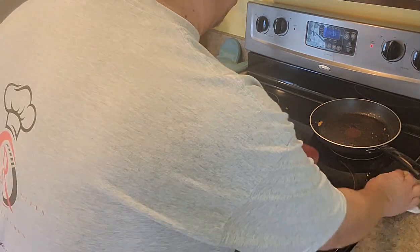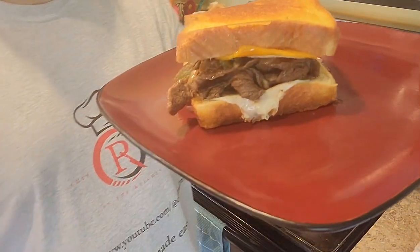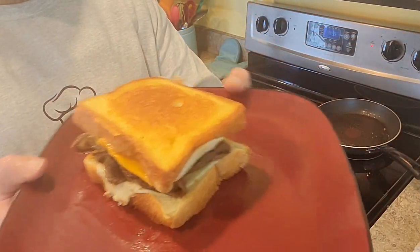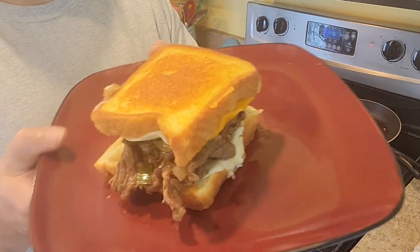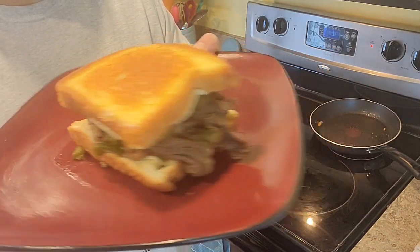That there is not your mama's grilled cheese. This here guys is my Philly steak grilled cheese sandwich — oh so easy to make and oh so delicious to eat.